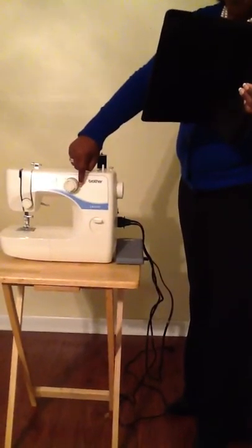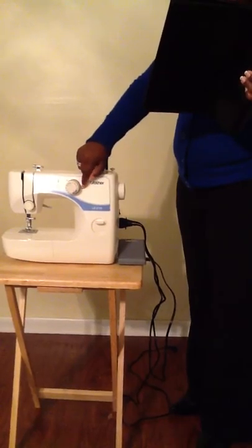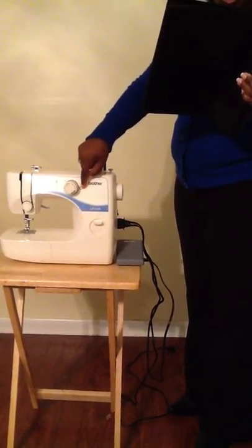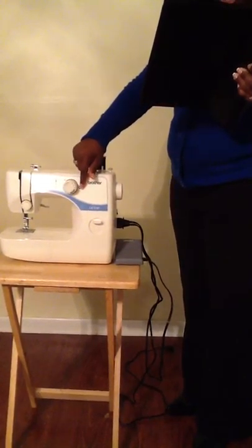First, we're going to begin with a buttonhole fine adjusting screw. Turn the buttonhole fine adjusting screw to adjust buttonhole stitching when it is not uniform.